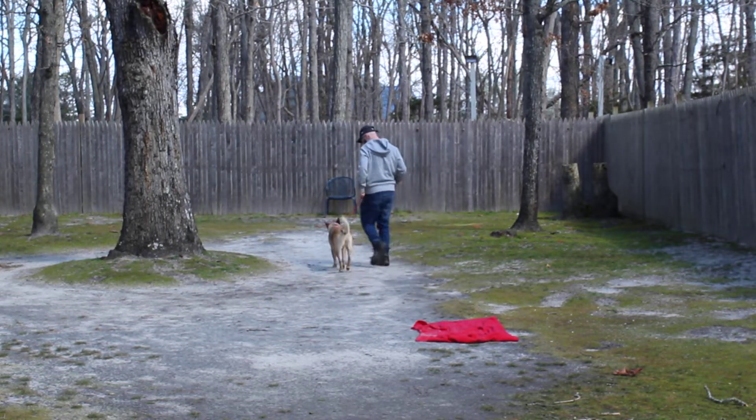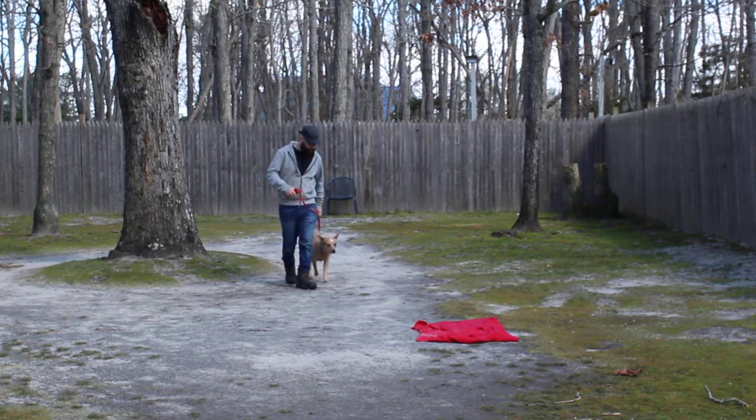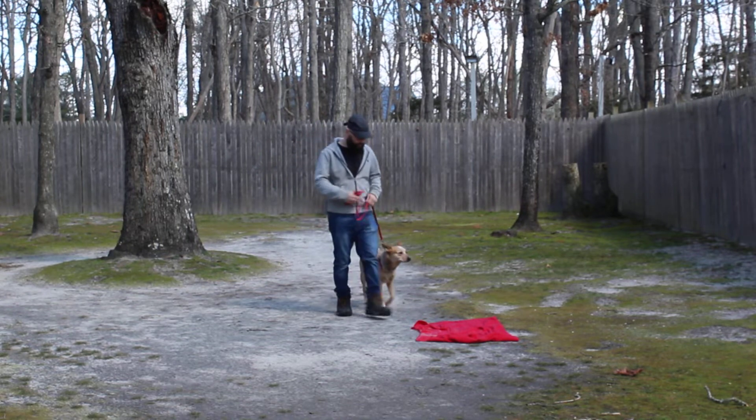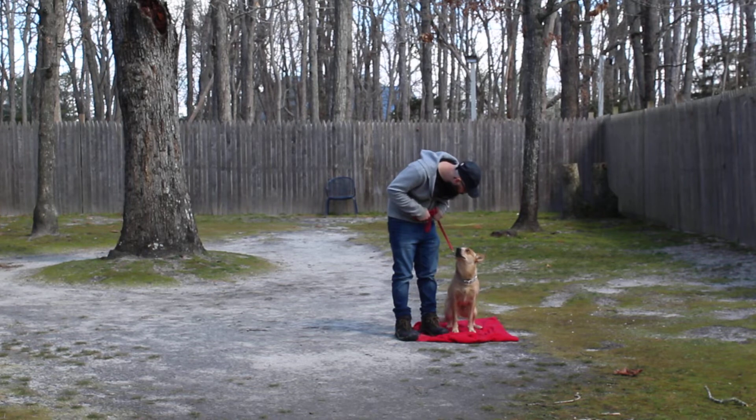At home, we're going to recommend that you work Reba every day — heel, sit, stay, down, come — for 10 to 15 minutes per training session, at least once a day, but ideally multiple times.